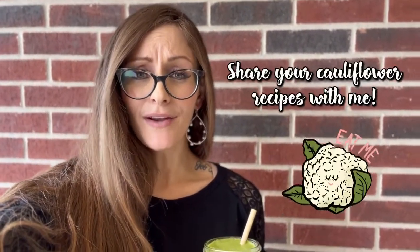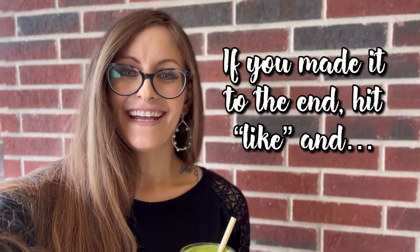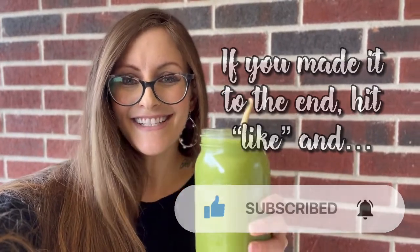Hey everyone, I hope you enjoyed this week's video. Let me know in the comments below if cauliflower is your thing — or maybe you don't care for cauliflower, let me know that too and we can focus on something different. If you do like cauliflower, make sure you check out my short cauliflower alfredo video — it's the most tastiest thing ever. Thanks to everyone for tuning in, please let me know your video suggestions, and I look forward to seeing you next week. Until then, cheers!